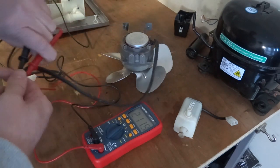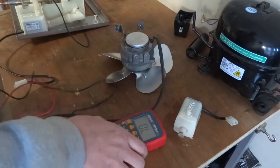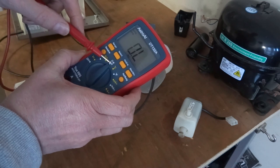And that's it. These two wire motors are really easy to test - literally test between both wires on continuity or ohms resistance.